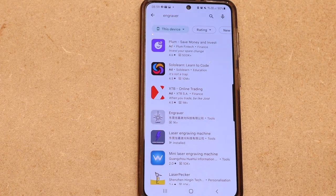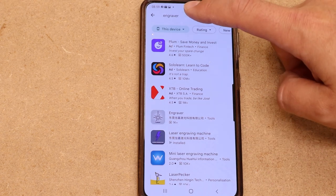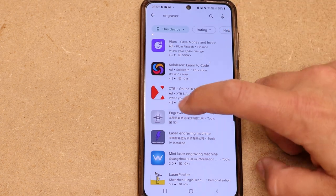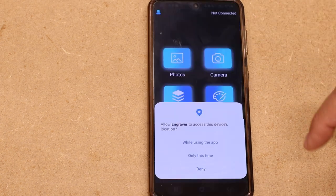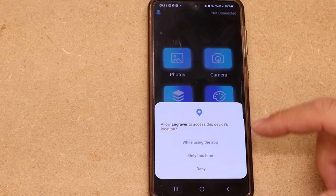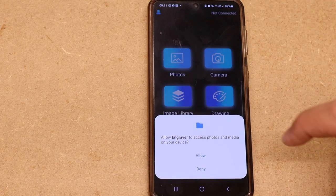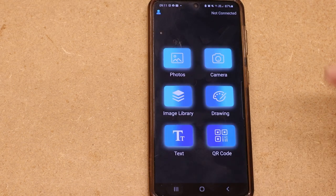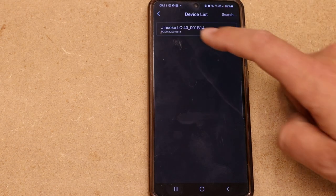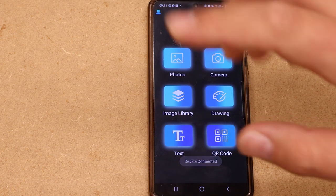Installing the app is extremely easy — scan the QR codes on the instructions or go to your app store. In Google Play, search 'engraver' and it's likely the first result after adverts. Once installed and opened, it will ask for location permission (required for Bluetooth connection) and media permission to load photographs from your phone. Make sure your laser is turned on, then in the top right corner click 'not connected', select the Jinsoku LC40, and that is literally as simple as it is to connect your phone to the laser.